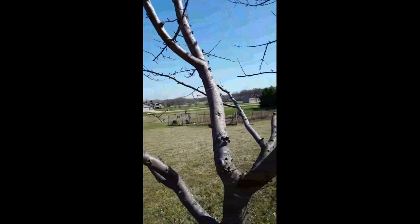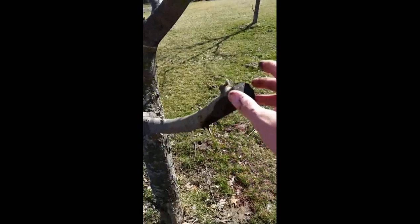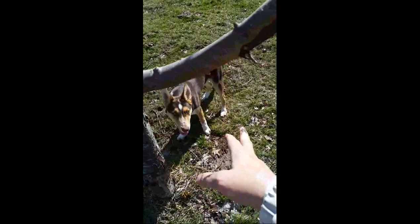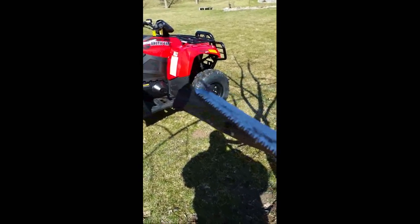This here is our wealthy tree — buds are just starting to expand. You can see a little bit of green on the tips, so we can go ahead and graft to this. This branch is where a nice buck broke off last year, so we're going to cut this off and do a bark graft here. We're going to put a couple Honeycrisps on it.